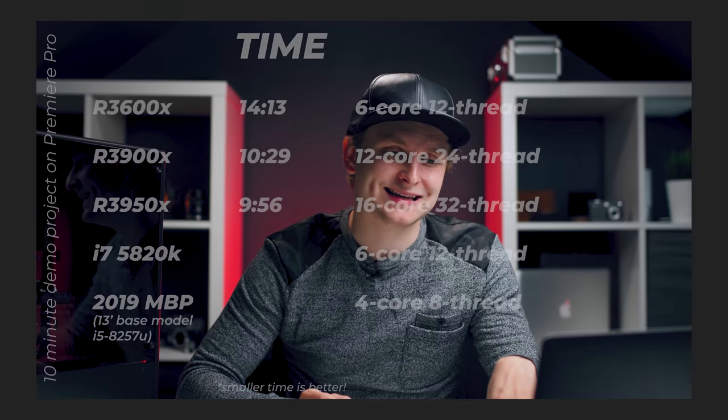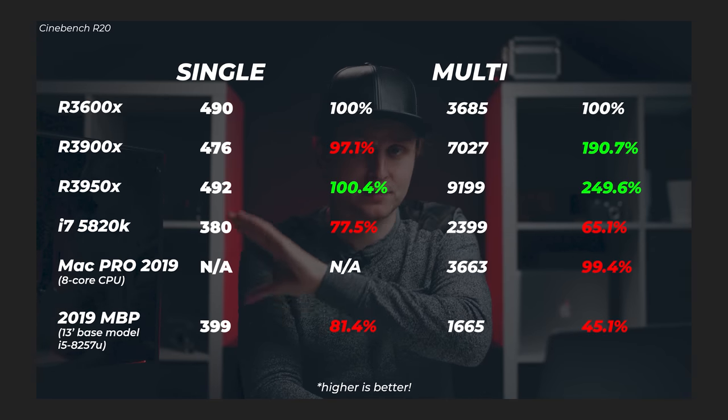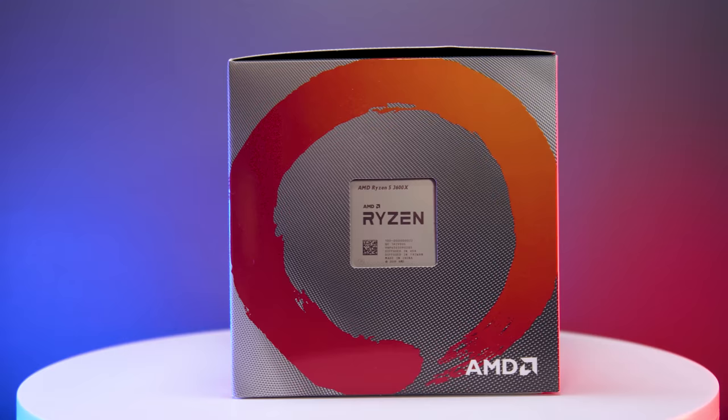If you haven't seen the benchmarks of this and what it can do, check out the other video I made about this, and also the video where I'm building this. This is a three-part video series — the benchmarks and review, this video which is all about the parts, and the third one which is just about building this so anyone can do it.